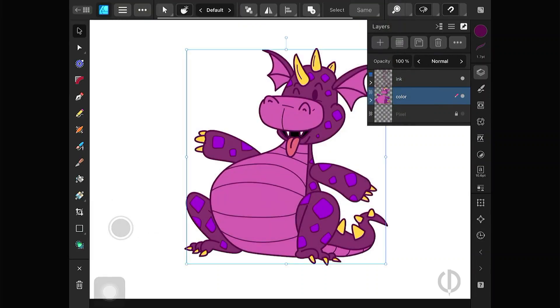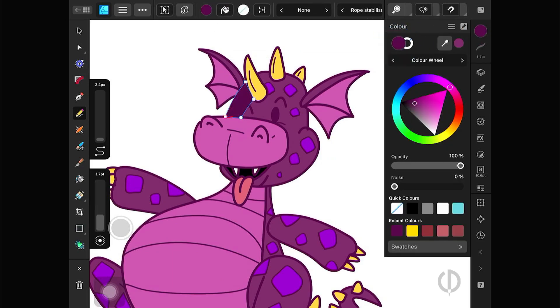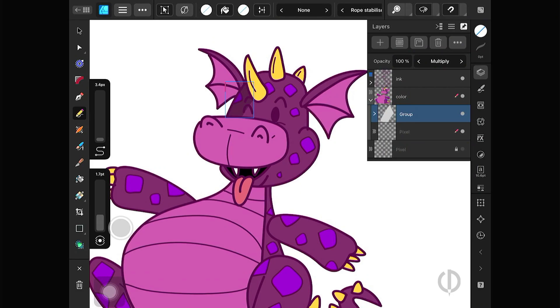You can also go back and add highlights and shadows in Designer Persona. This is a method I use frequently. It's not as easy as Procreate or Illustrator, but it can do similar things.